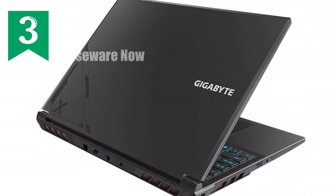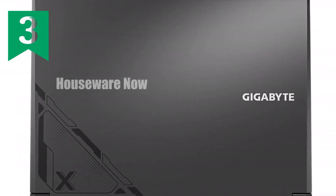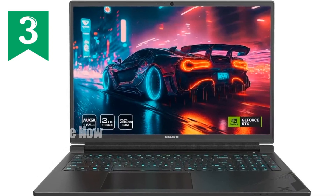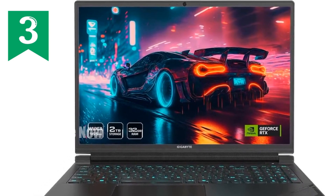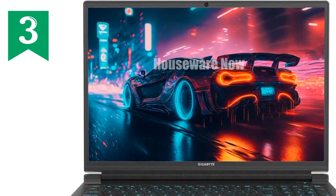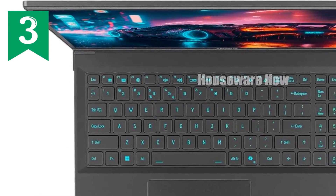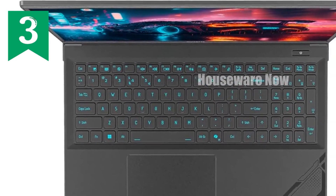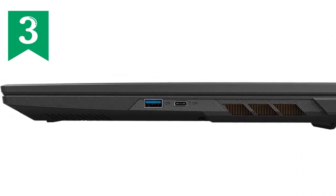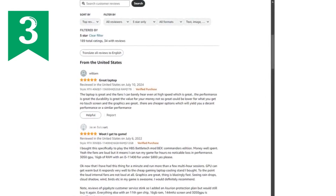Paired with 32GB of DDR5 RAM running at 4,800MHz, you can expect lightning-fast multitasking and virtually no lag, no matter what you throw at it. But what really sets this laptop apart is the NVIDIA GeForce RTX 4060 laptop GPU with 8GB of GDDR6 VRAM. This GPU is designed to push the limits of what's possible in gaming — from the latest AAA titles to more graphically demanding tasks like 3D rendering and video editing. The RTX 4060 ensures everything runs smoothly, and with AI acceleration through NVIDIA's advanced technology, you get higher frame rates and an overall smoother gaming experience.